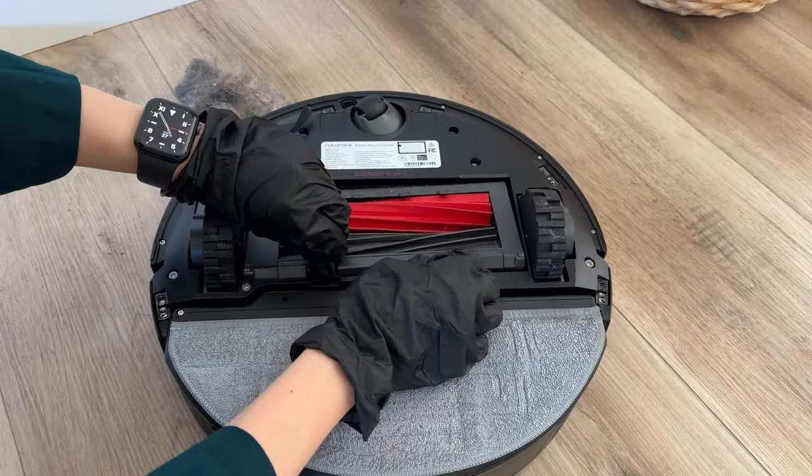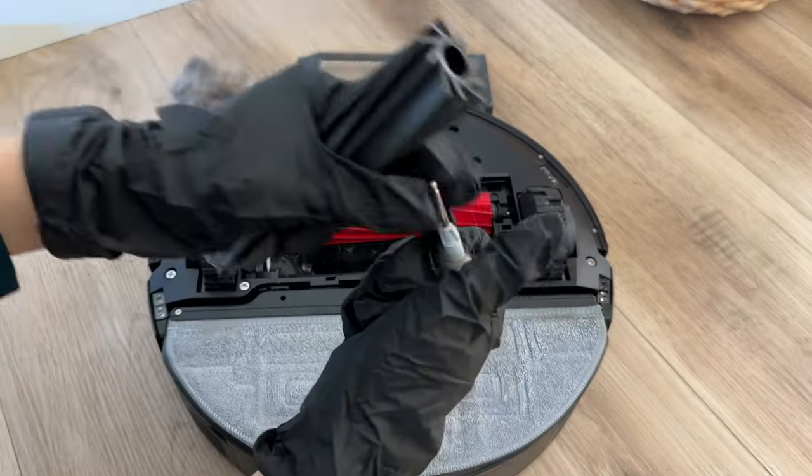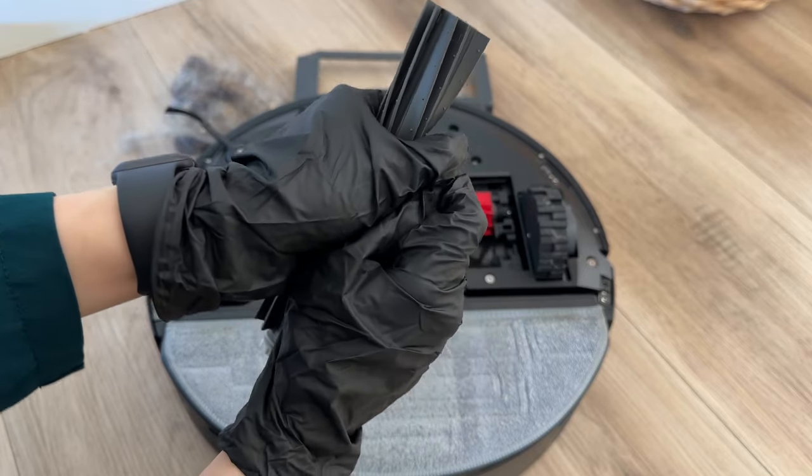To remove the main brush, first take off the cover using the latches. Once you take out the main brushes, pull out the main brush caps to remove any tangled strands of hair or fur.